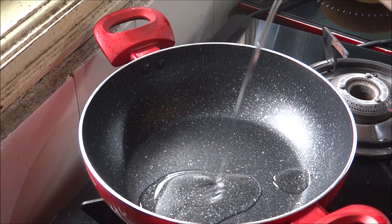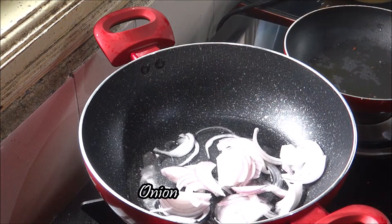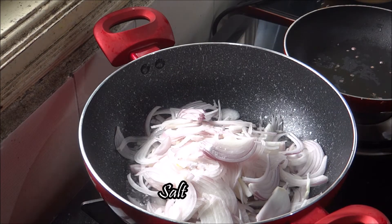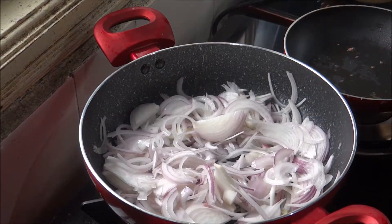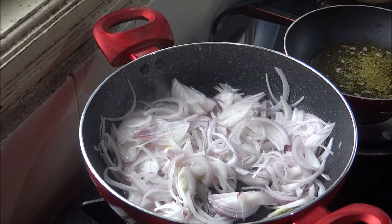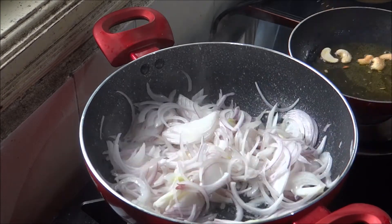1-2 grams of pepper. Now I will cut three pieces of the bread. I will cut a little bit as well.